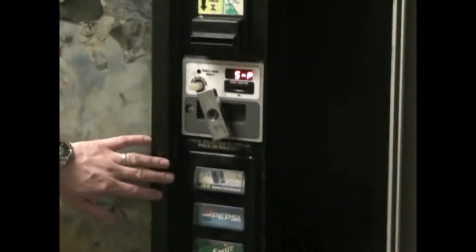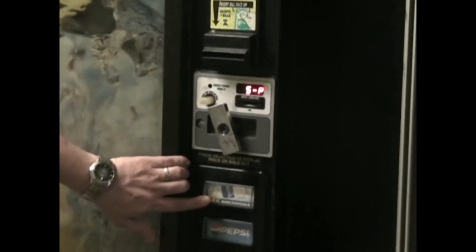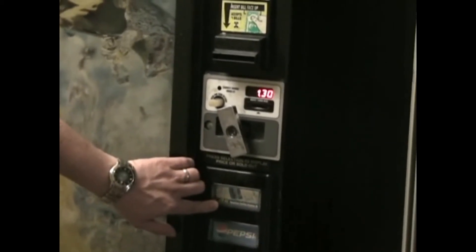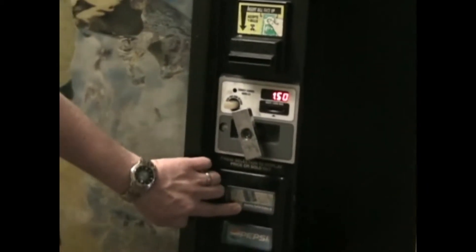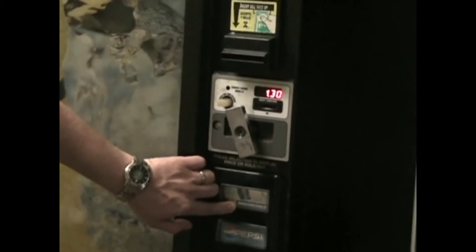The second way to set the prices on this machine is to simply do them individually by holding down the first button and getting to your desired price — going up, or if you need to go down, let go and repress and it'll go back down. When you get to the desired price you stop.